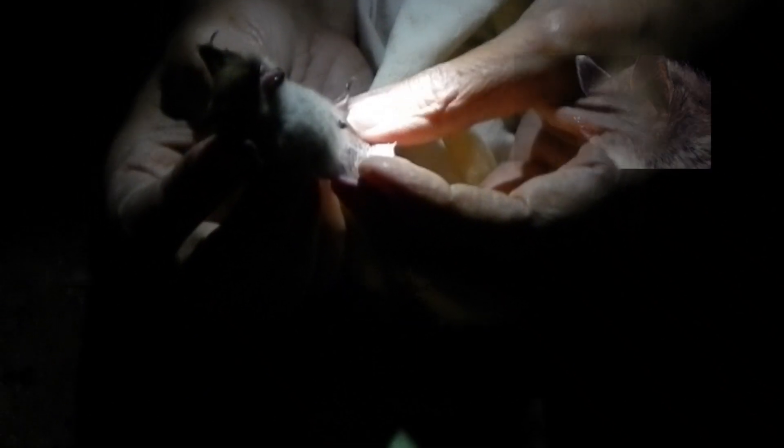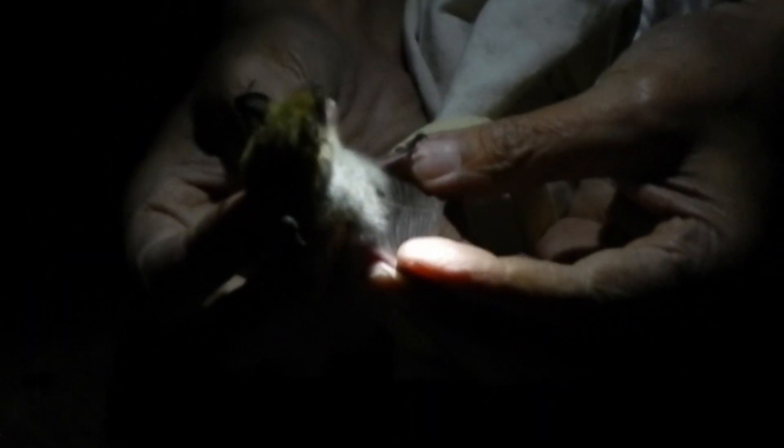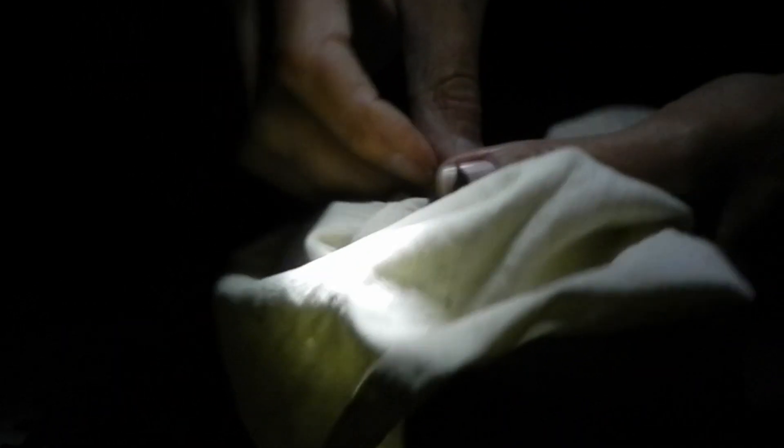This is a fringed myotis. You can see the stiff hairs along the trailing edge of the tail membrane — that's the fringe. This is also a male. These guys are beautiful. These are clutter specialists, but they do aerial pursuit through thick vegetation. They're usually in there with the long-eared myotis, but they forage in a different way, so they can coexist on what's available in those areas.